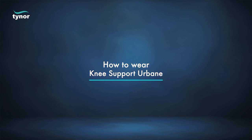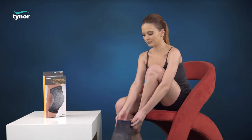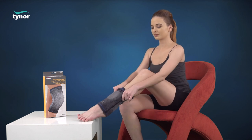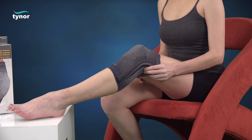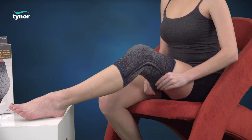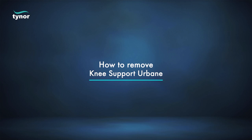Now let us see how to wear the knee support Urbane. Apply the product with the wider side placed upwards using a pull-on action. The patella should align with the silicon ring for a perfect fit.